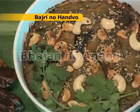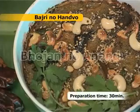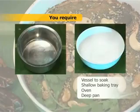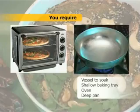Recipe for Bajri no Handvo. Preparation time 30 minutes. You require a vessel to soak, a shallow baking tray, oven, and a deep pan.